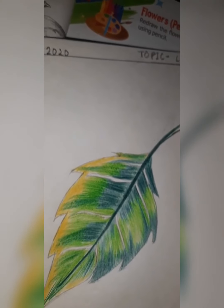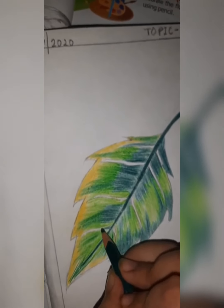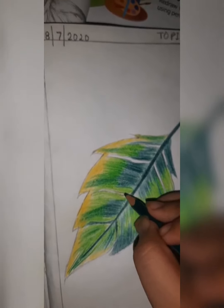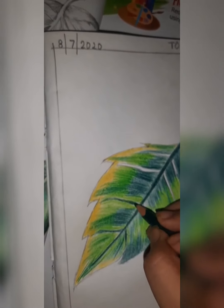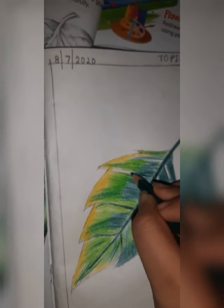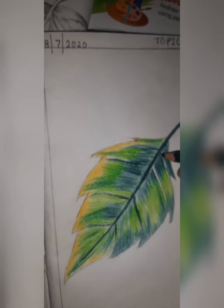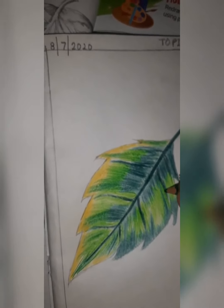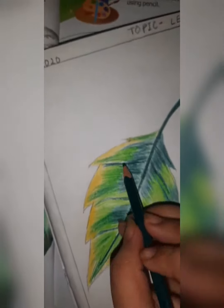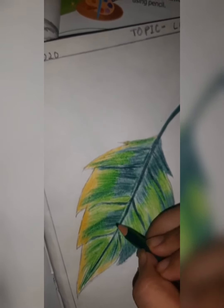Do dark coloring here — give pressure on the color so that it will become dark. Yes, we have to highlight this area with our coloring.